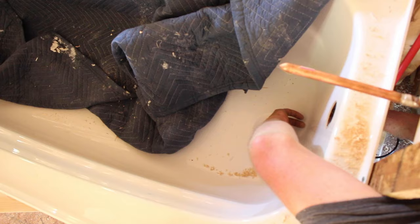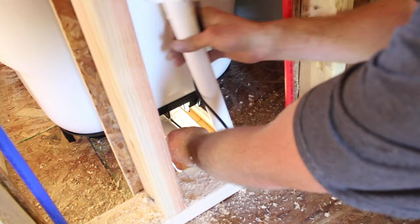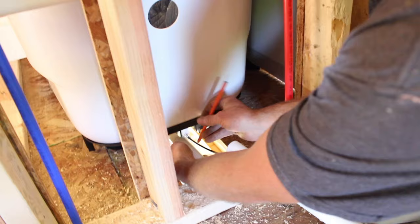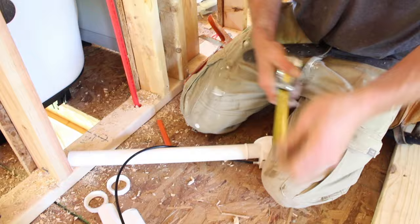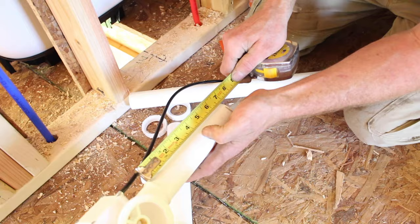We're going to establish how far out our overflow is going to come down. We'll obviously have a rubber gasket on here, so we want to give ourselves a little bit of room.